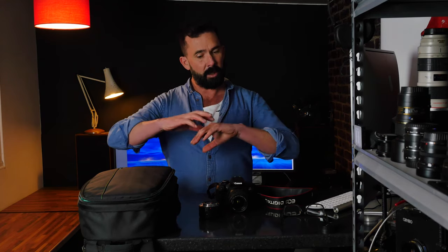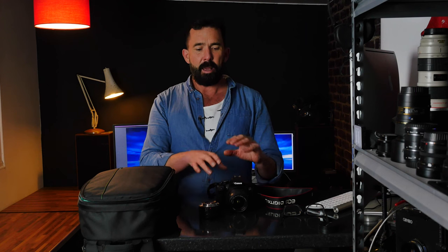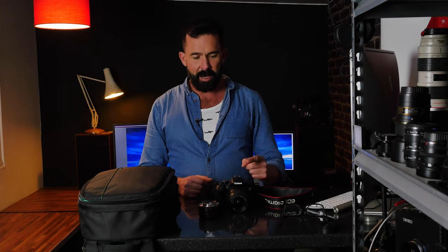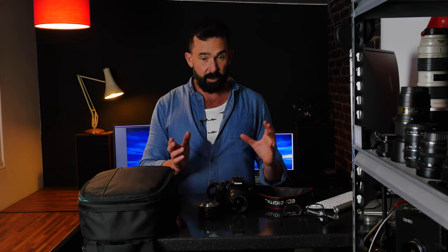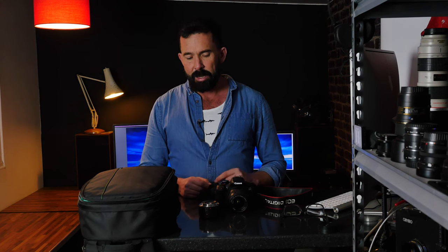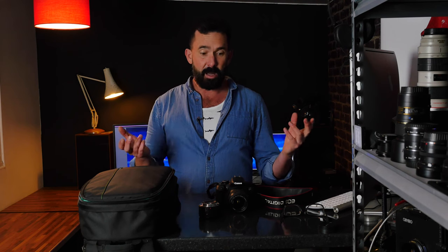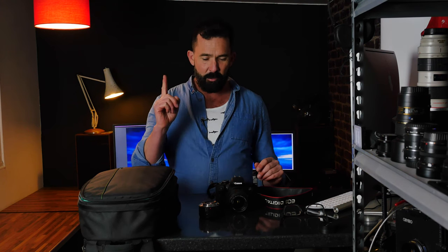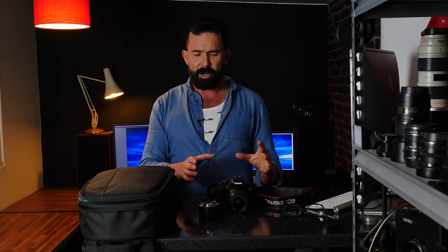I'll talk about the specs, then the good and bad things about the camera, then lens choices. This is an APS-C sized sensor, so it fits the EFS range of Canon lenses, of which there are a vast collection with some absolute bargains available. Specs: it's an 18 megapixel APS-C sensor, capable of high quality pictures, shoots at 5 frames per second, and the buffer fills in raw mode after about 10 frames. In JPEG high quality it'll just go on indefinitely. There's only one memory card slot — an SD card.